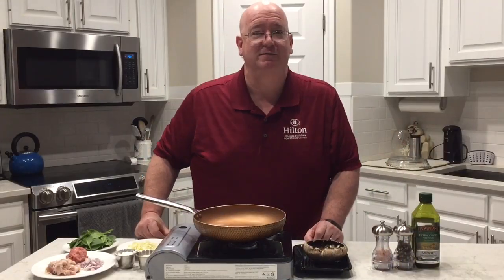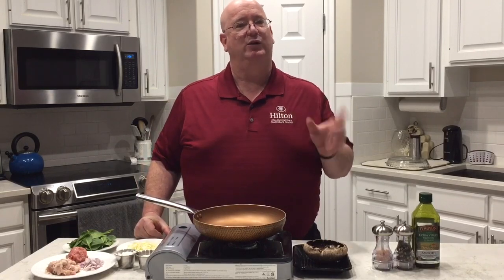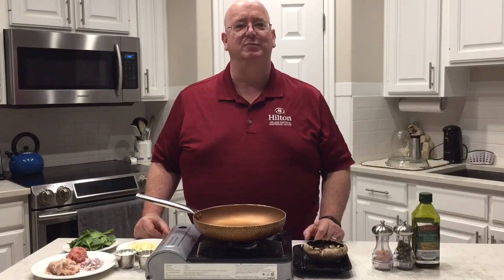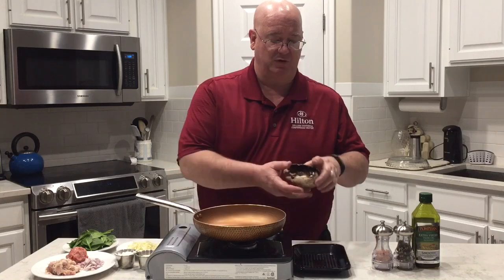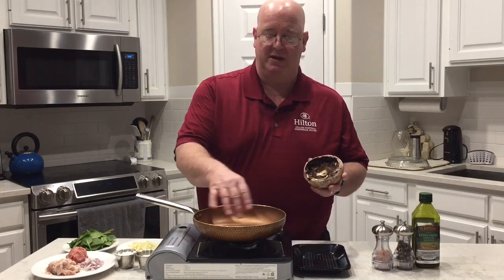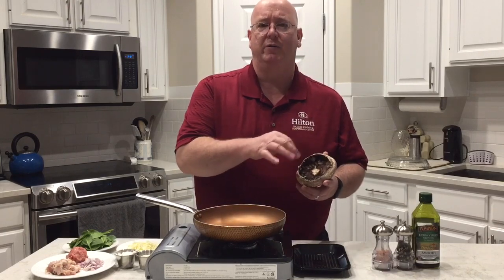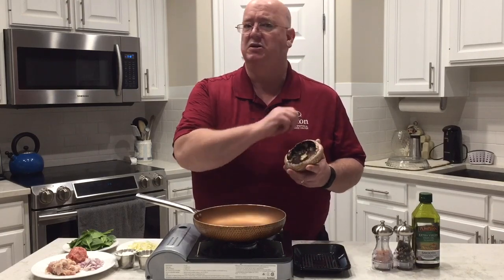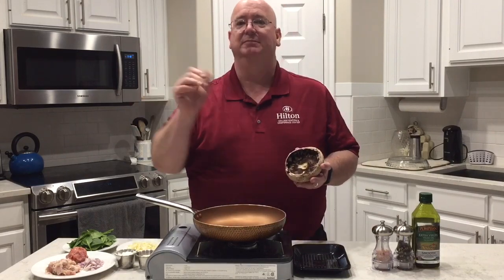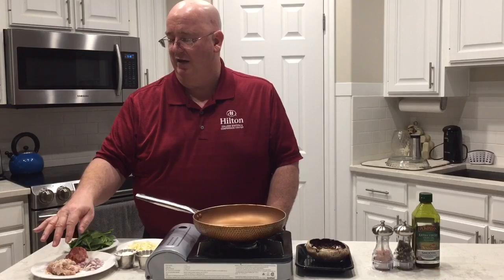Hey everybody, Dan Olson from Hog Wild Barbecue. Today we're going to do a grilled stuffed portobello mushroom. I have our mushroom cap here — I've cut out the stem, chopped that up, and put it into the pan. The brown ridges are thick all the way around. I took a spoon and carved it out — we don't need that part.